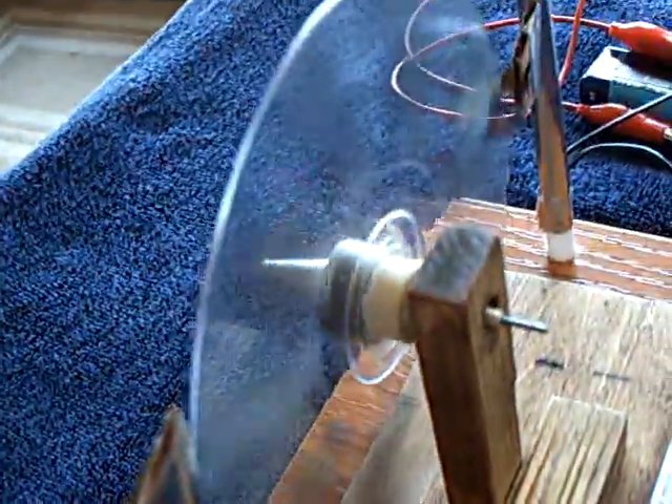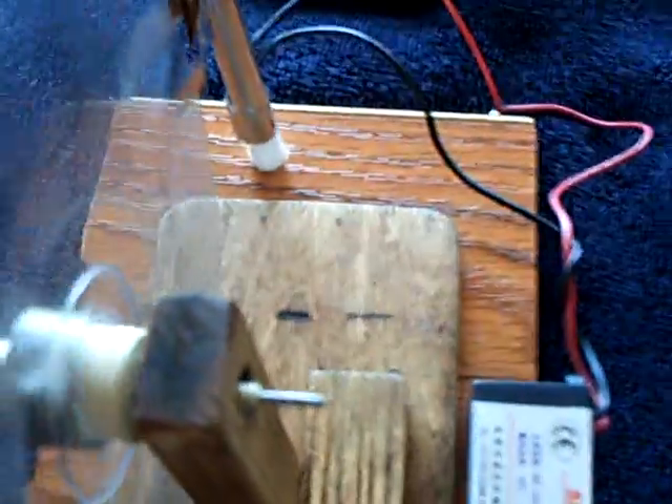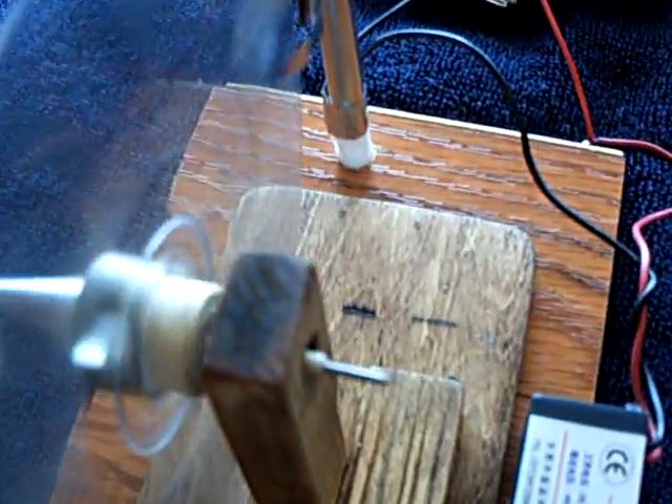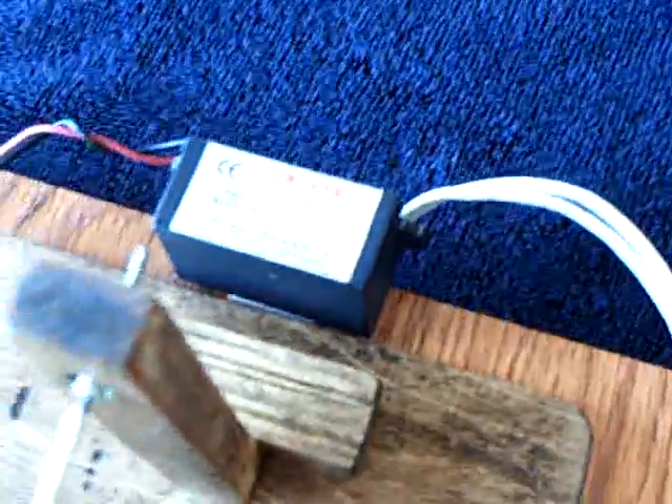That configuration he showed in that video actually did work — that was amazing. I didn't think having no contact on the one side would work, but if you have a big enough charge — this is 6kV — it will run. I hope nobody thinks I have a motor stuck in there, because I think that's how he faked his — he put little motors in the hub. So I'm going to take this apart now and show you how it's set up.